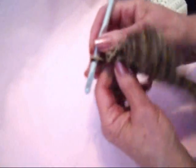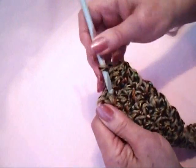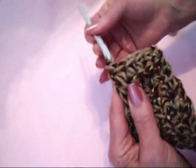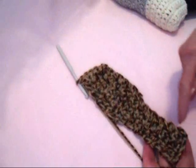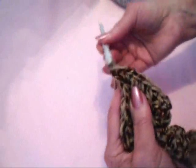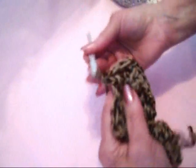Now I'm going to chain 1 and turn, and single crochet all the way across the front of the slipper sole. Then I'm going to work all the way down and all the way around, and slip stitch to join when I get back. To turn the corner, I'm going to do one extra stitch, and then just begin crocheting evenly all the way around the sole.